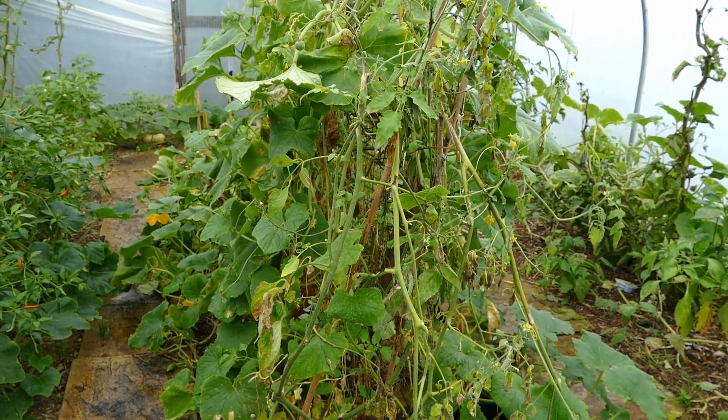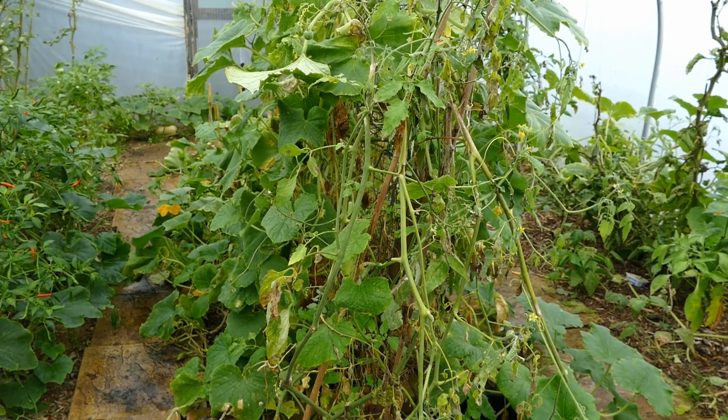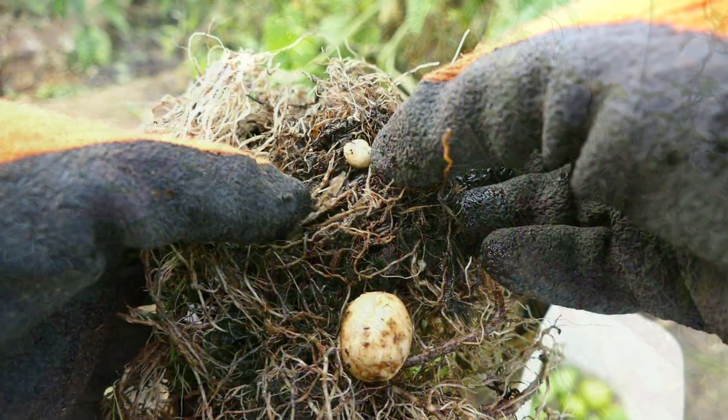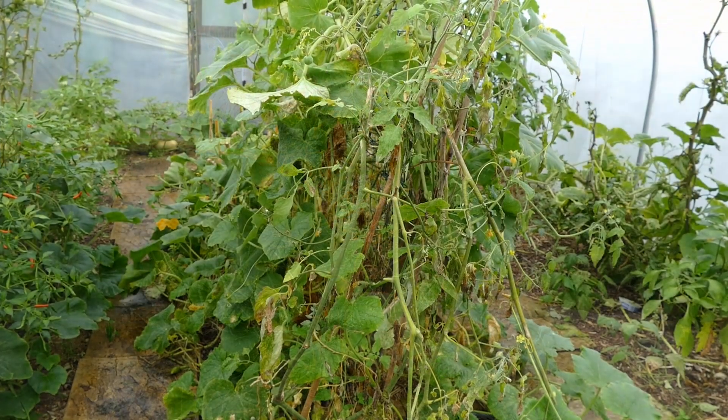I did do this last year and the tomato actually grew better on the potato root system than it did on its own root system, although I only got a tiny little potato probably the size of a pea or a grape. It wasn't really much success in getting a crop of potatoes.